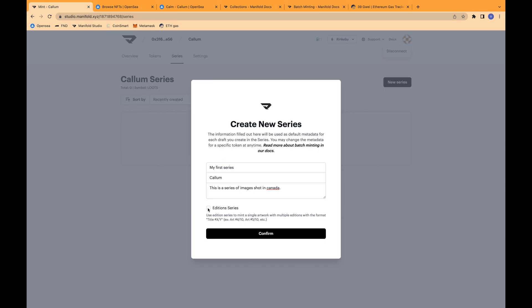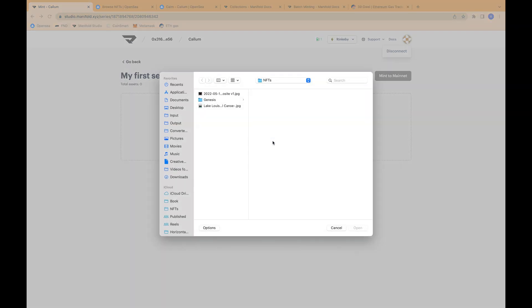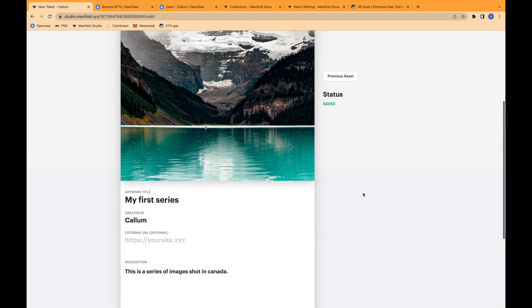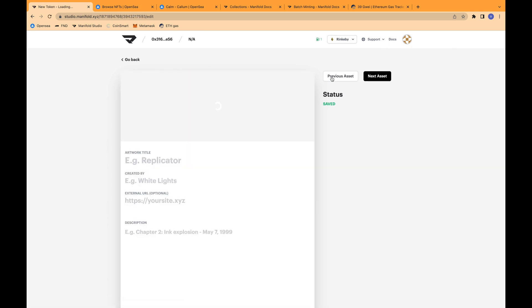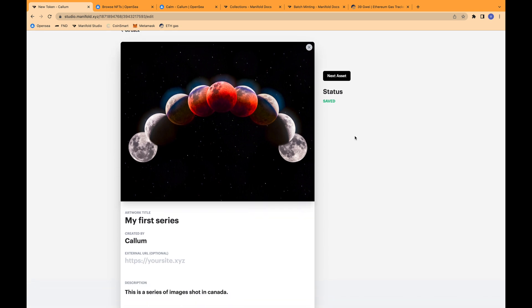If you click on the 'Addition Series' button, you can only upload a single file, and it will then ask you how many you would like to actually create as an addition. But I'm going to use it as individuals to show you the difference. So now I can go and upload files. You can see that it has uploaded all of the images at the same time, and you can go between next and previous asset. That allows you to quickly go through and edit all of the different NFTs you're minting as part of this series. Even though you're limited to minting 200 NFTs as a single series, you can mint as many series as you would like to.